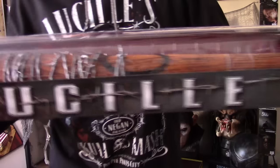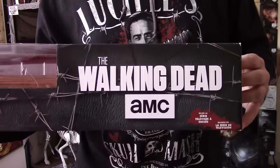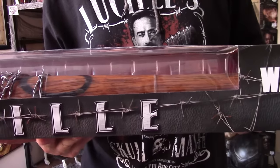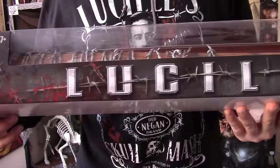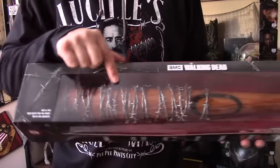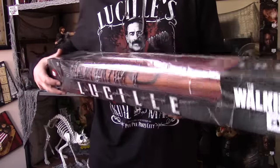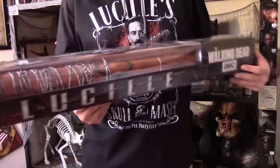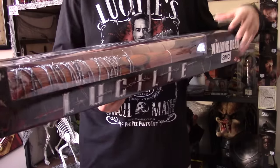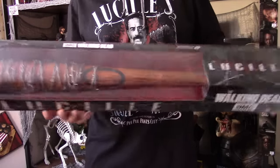Let's take a look at this bat, starting with the box quickly. You got Lucille with some very awesome barbed wire going around the bat, some blood splatter, says 'Lucille' on it, and then on the top you have a showcase window — really cool for in-box collectors. The box is probably one of the best boxes they have so far. The original one from Skybound, which is the comic version, looks different — it's actually shorter. There is a longer version and it's made of vinyl, and those boxes look fantastic as displays.